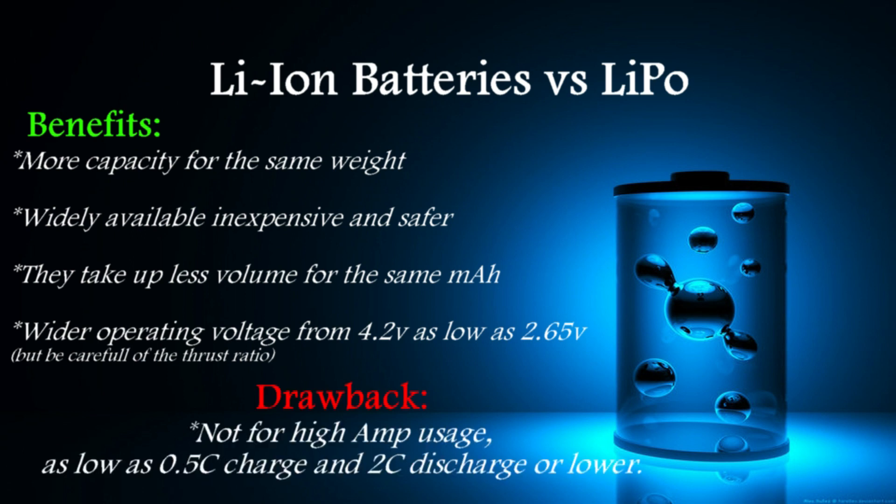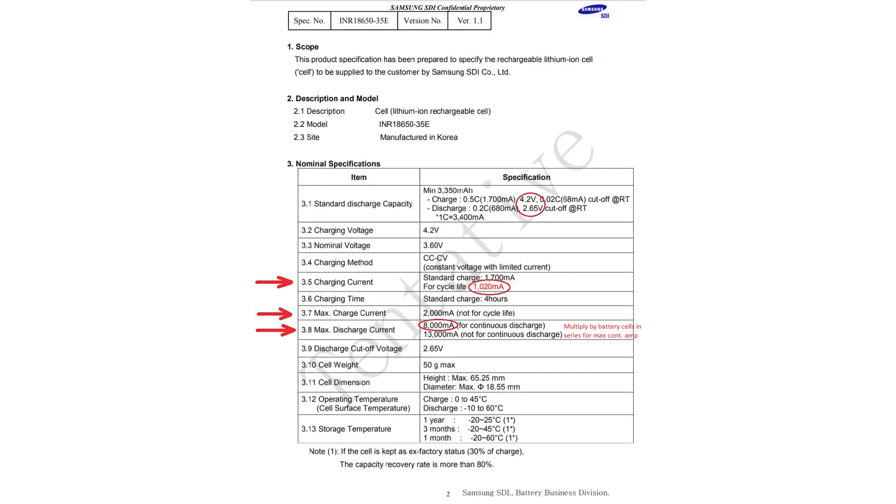On the downside, Lithium-Ion batteries are not made for performance. With that in mind, you cannot expect them to have the same charge or discharge ratings that a LiPo has. For example, the battery we are going to use, according to the manufacturer's spreadsheet, cannot be charged above 0.5C and cannot be discharged above 2C continuous. That means the only application they are suited for is when endurance with low amp draw is required.